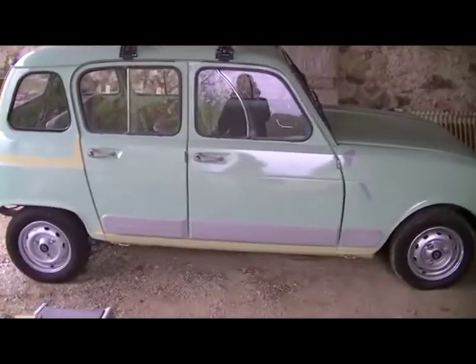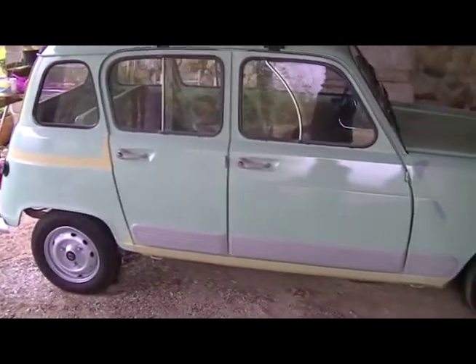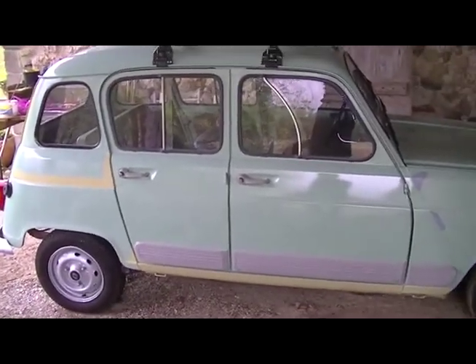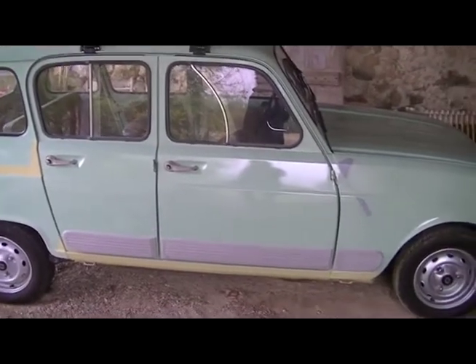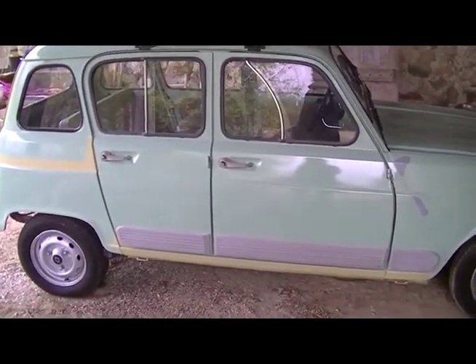Here we have my Renault Ford GTL, which means it's an 1100 engine. She's a fantastic little car and has done about a hundred and fifty thousand kilometers. She runs very well — there's no misfiring and great acceleration.